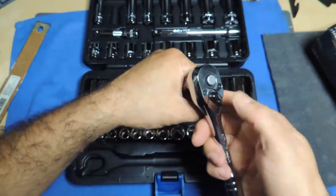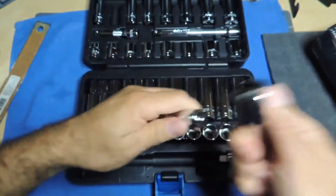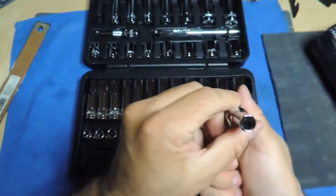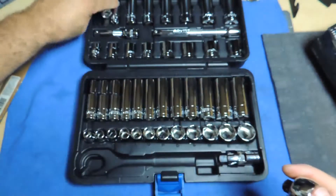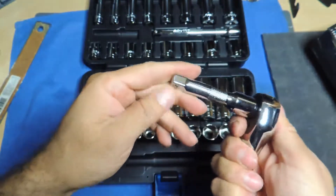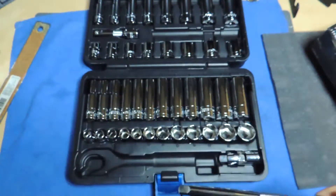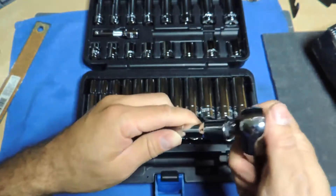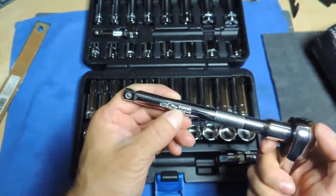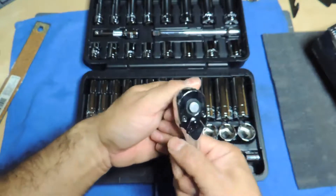Everything else with the sockets looks really good so far. I might have to take this apart and clean it up because it does get stuck — it just doesn't let me go all the way. As you can see, the ratchet is not that great, but all the sockets seem to go in fine, and they look really nice. Obviously it's hard to tell if the plating is really good until you actually use it. I think I just saw a little piece go down there — we'll see how long that lasts. This has a little bit of knurling there. EP Auto chrome vanadium — everything there looks okay; the ratchet is just a little temperamental.